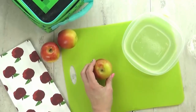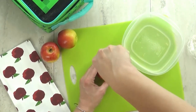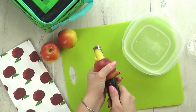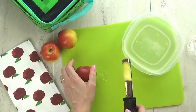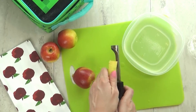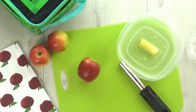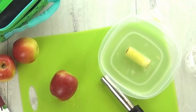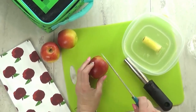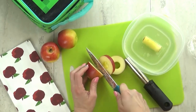Next up, I'm talking about apples — specifically how to send them to school sliced without them turning brown. You've probably heard of the lemon juice trick, but for some kids, sprinkling lemon juice on an apple makes it so sour they don't want to eat it. So I keep a little container with lemon juice and water next to my workstation. The lemon juice helps the apple not turn brown, but the water dilutes it so it won't be too sour.